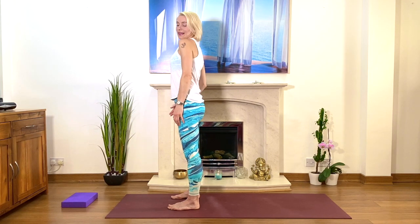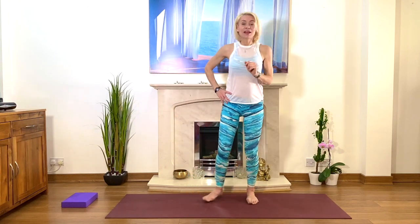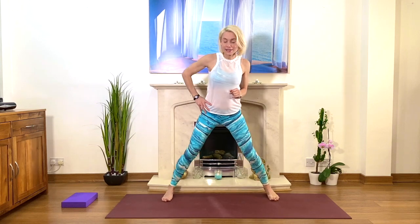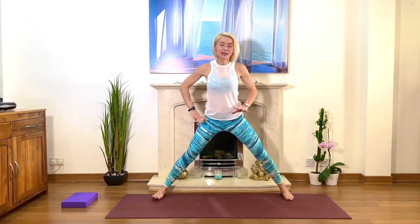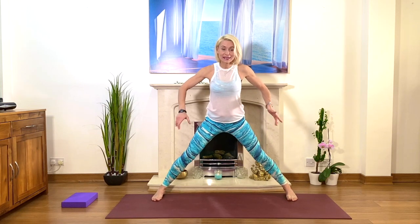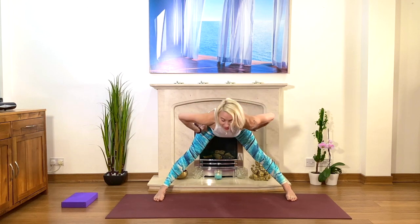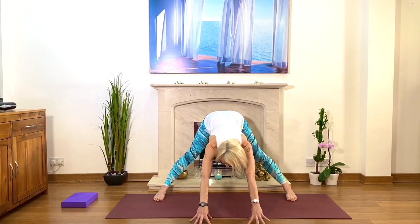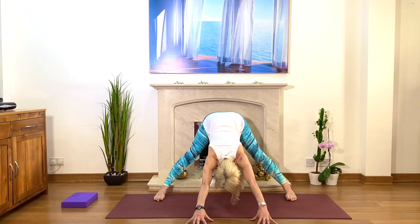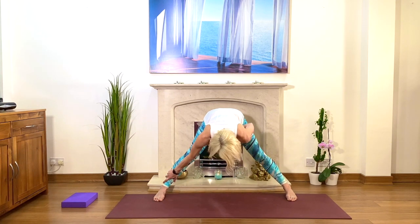Relax your neck. We go to a forward bend — for this one, take your feet very wide, as wide as you can go. Check that feet are parallel, second toes parallel. When you fold forward, push the hips back — back and back and back — finger pads very light on the floor. Stay here for five or six deep breaths, and when you come out, hold your shins, squeeze the legs, tummy muscles strong, and come up to standing.